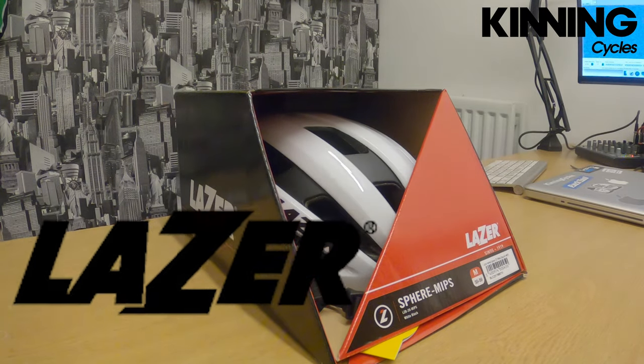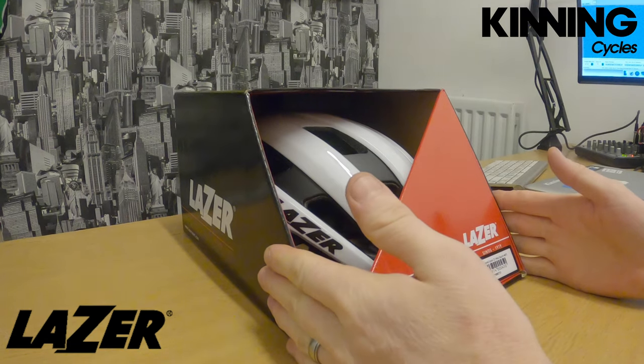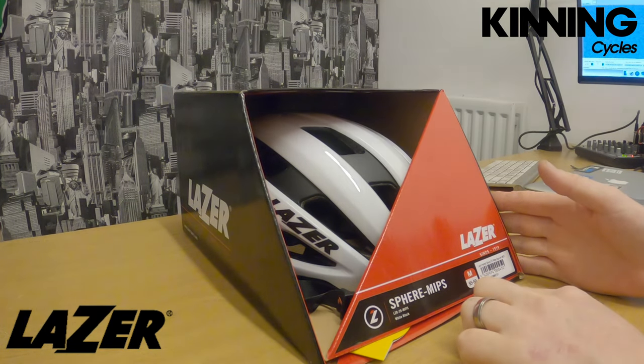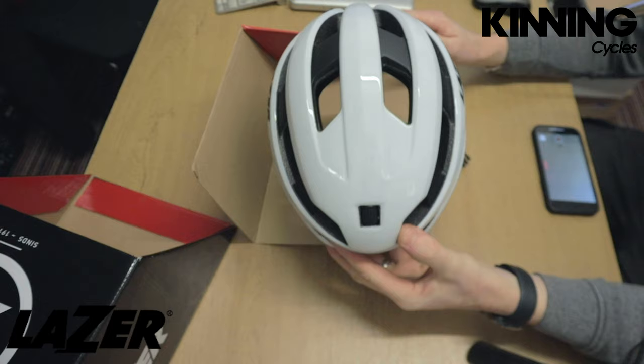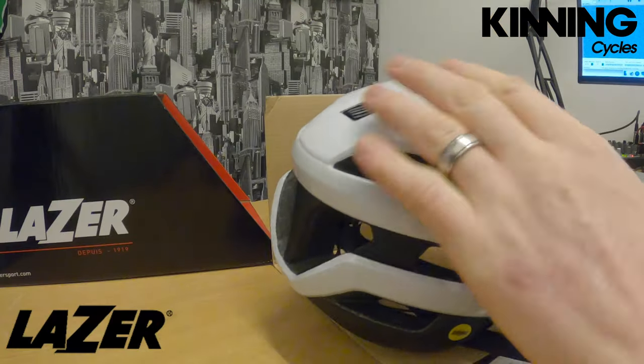Hi guys, welcome back. Just a quick preview of something that's just come in today — this is the 2020 Laser Sphere MIPS in a medium 55 to 59. Let's get right into it and see what it's like. Haven't even had this on my own head yet. This is it in the white, which is a gloss white.